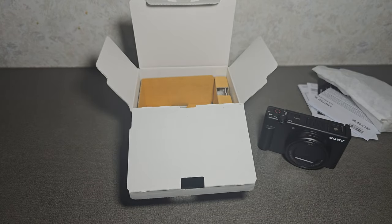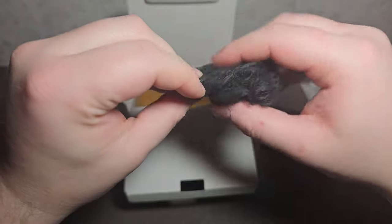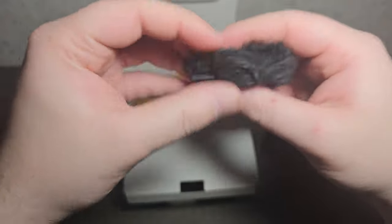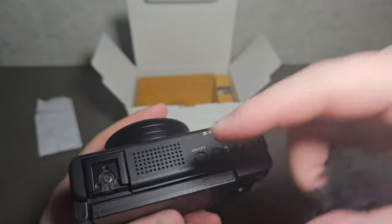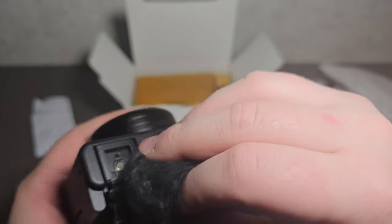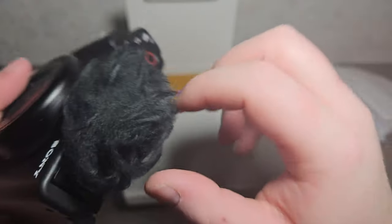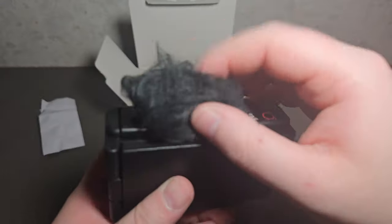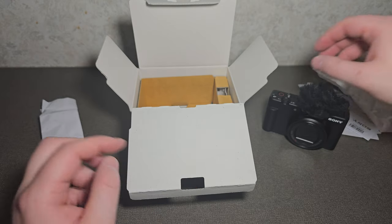In here you get a little dead cat that you mount up where the microphone is. It's just a plastic shoe that goes in like this, and it covers the microphone. It should reduce any wind noise or anything like that.